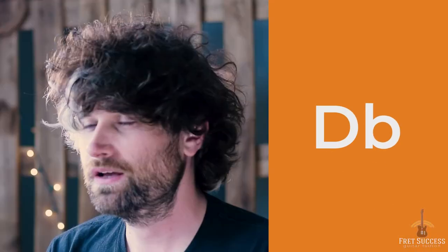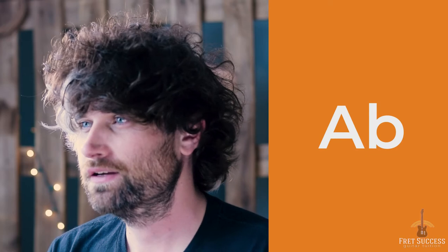In order, the notes of the Db6 chord are Db, F, Ab, Bb.